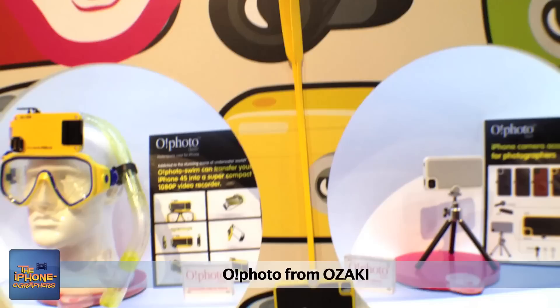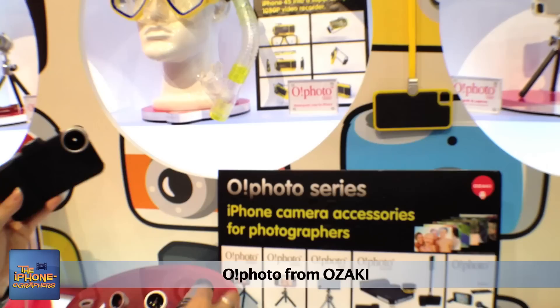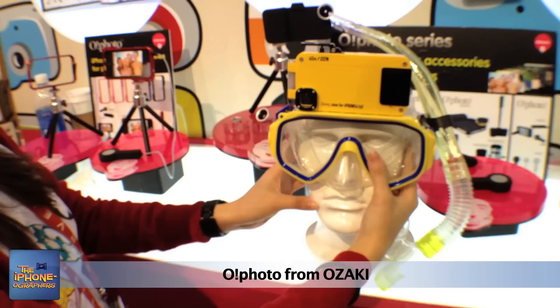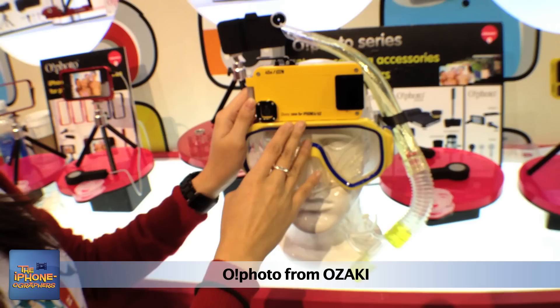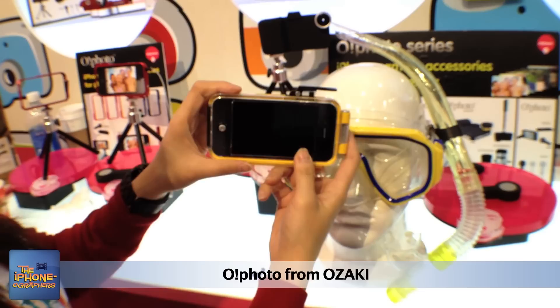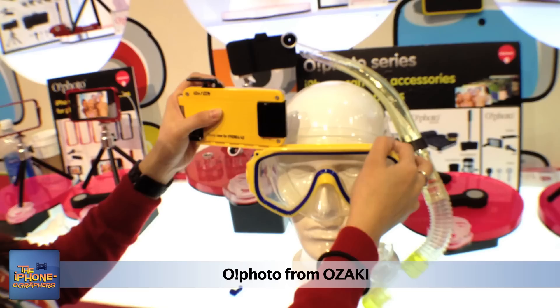All our photo series cases are made for screwing tripods, lanyards, and lenses. This case is designed for people who like to go swimming and diving — it will go down to 40 meters, 132 feet. This button is for taking photos, and it is completely waterproof. You just slide it out and it protects your phone from the water, so you can enjoy taking photos and recording beautiful scenes in the ocean.